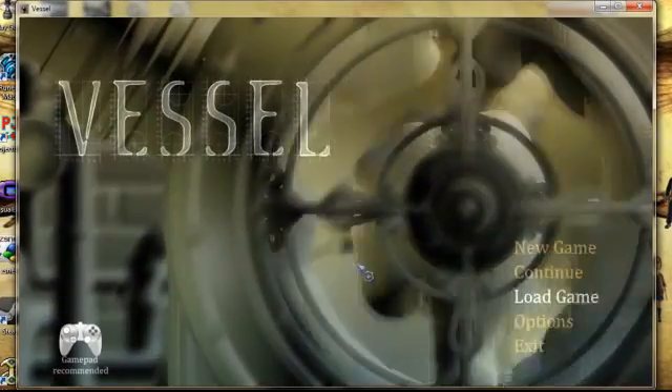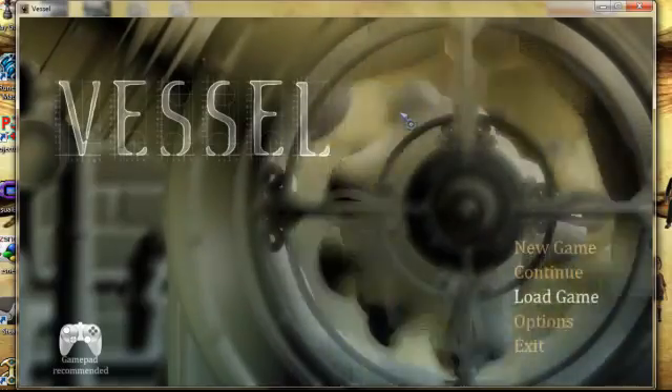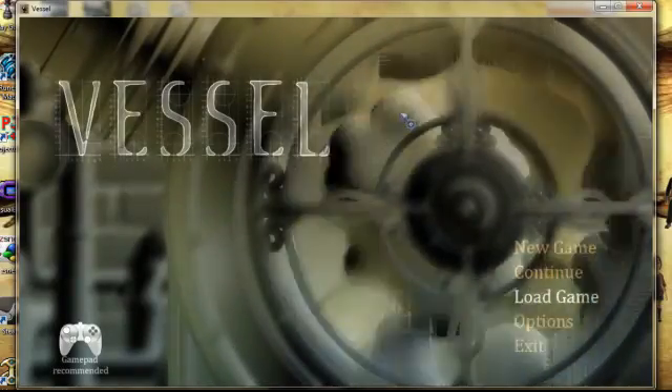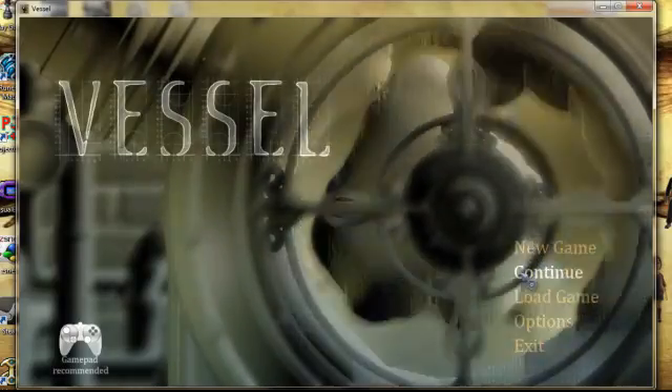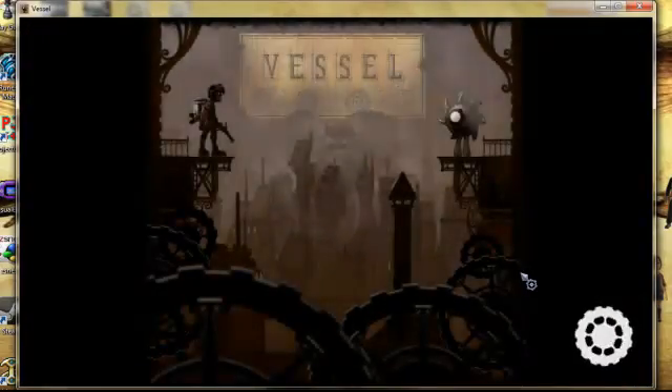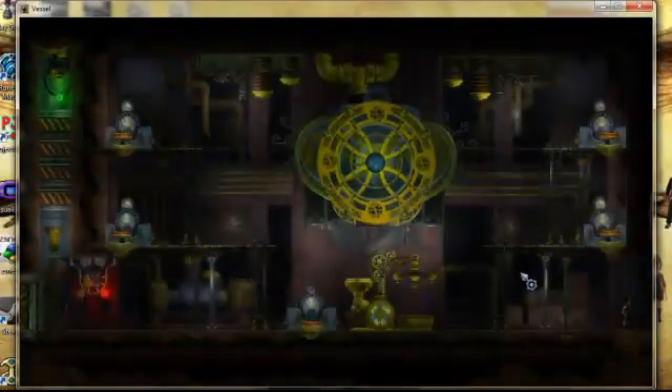Greetings brothers and sisters of the creed. I'm Mr. Assassin, and when we left off we were playing Vessel, the steampunk portal game without the portals. We're going to just continue right on with what we were doing, so hopefully we won't mess up right now. But let's get started.